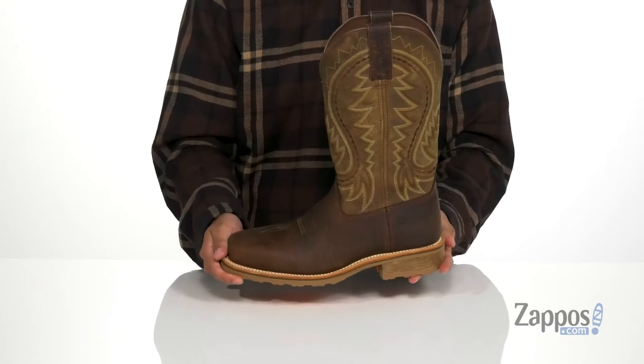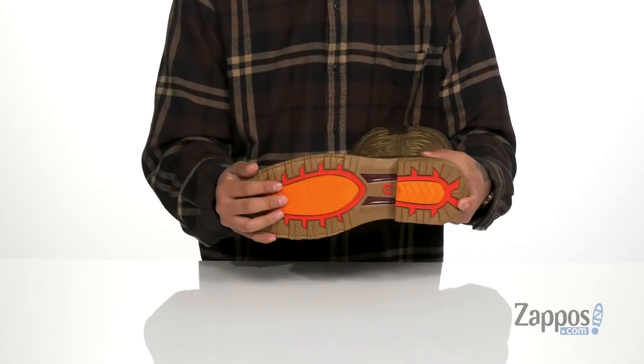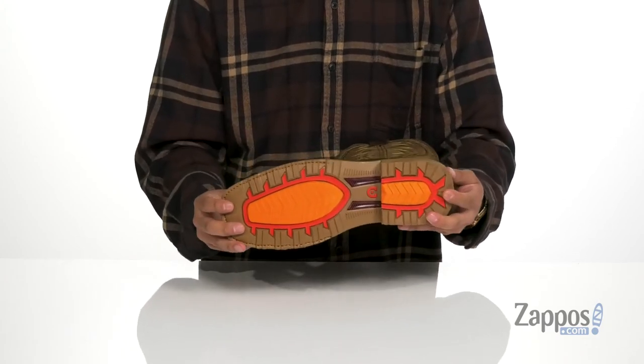This sits on top of a reinforced stitch midsole with Goodyear welt construction, so it's durable and long-lasting. A bit of a heel gives you some height, there's a dual shank in the midfoot for added support, and a durable rubber outsole that is oil, slip, and abrasion resistant.